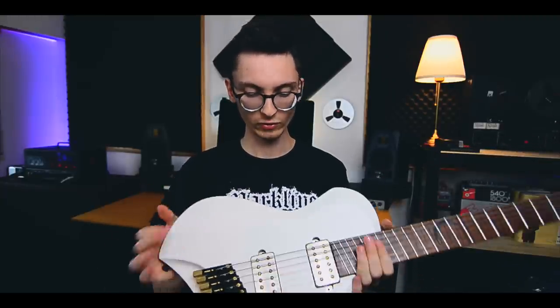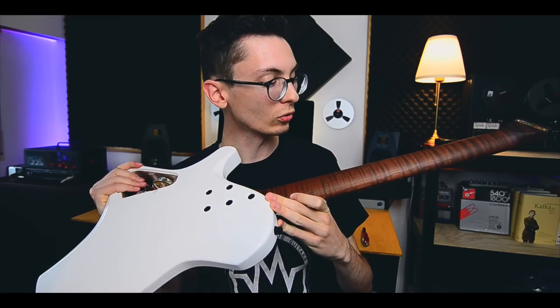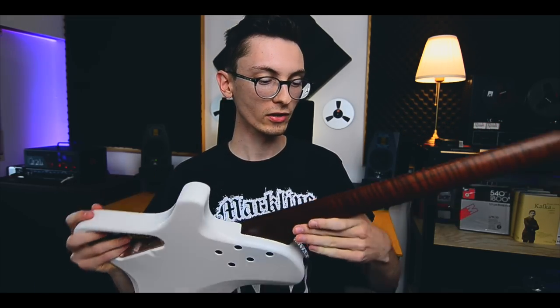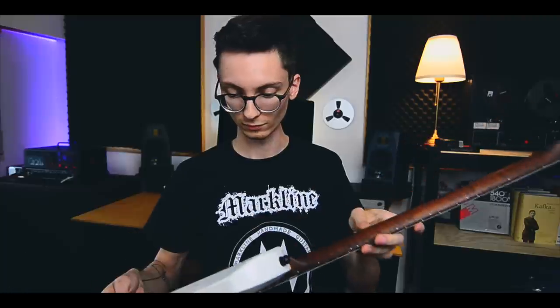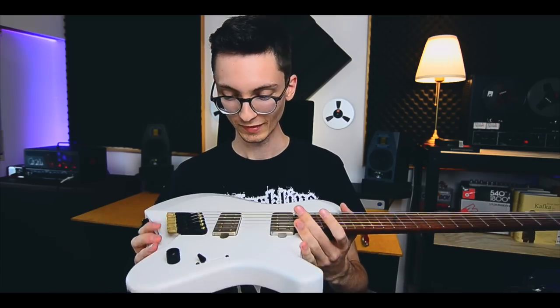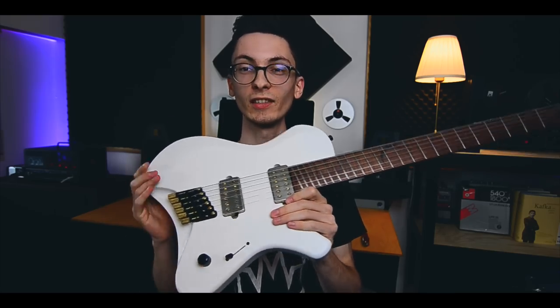There's no back cover on here yet, it's somewhere in the package. Look at this neck — it is so dark. It's the finest roasted flame maple. And it's 2.4 kilograms — 2.4 kilograms guys, it's a feather, it really is a feather.